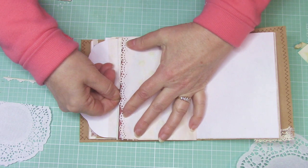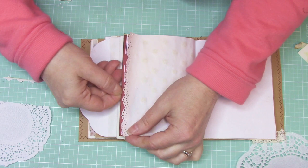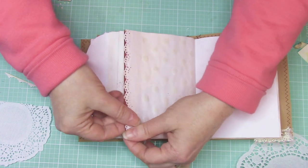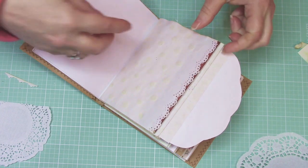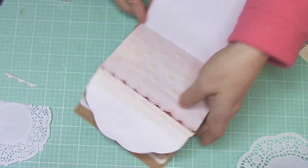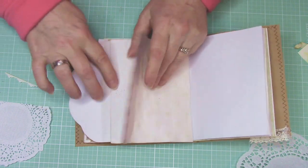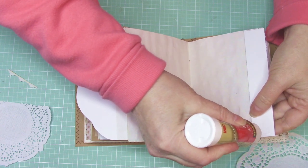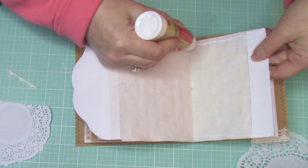What I ended up doing was putting the edge that had the most white showing on the bottom here, because your eyes are more likely to go to the top. So I wanted that area to be more complete looking. I think I'm ready — I'm going to go ahead and put glue on both edges of my page, and that's going to close up my envelope.